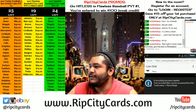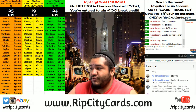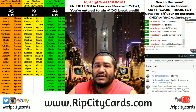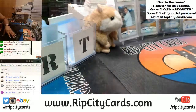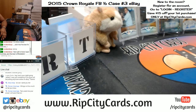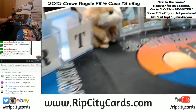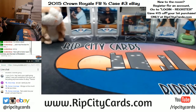What up everybody, how you doing? Cardboard Moses with you, welcome — it is that time again for another eBay break. We're gonna be doing 2015 Crown Royale football half case break number three. I haven't seen much of this product, but it's very fancy, so let's get to that.